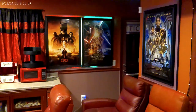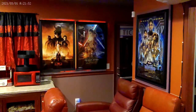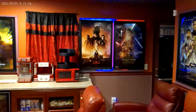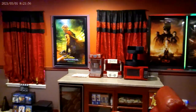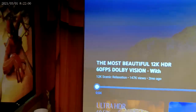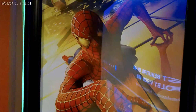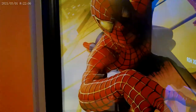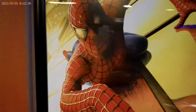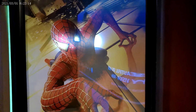Got some of my poster lights turned on today — the Batman and the Spider-Man. If I open this door, I can make Spider-Man's eyes light up.